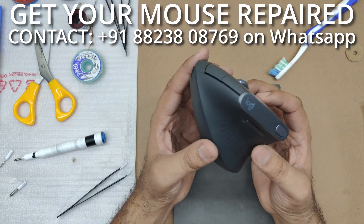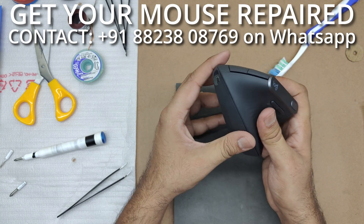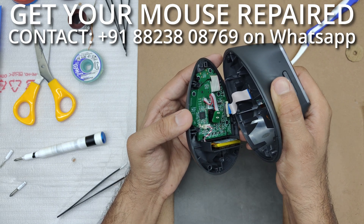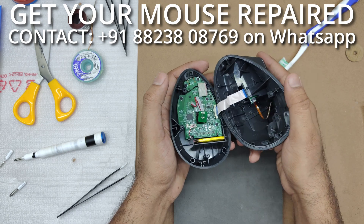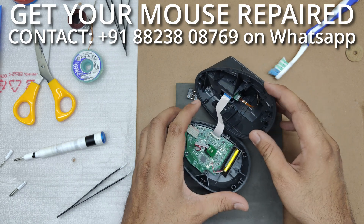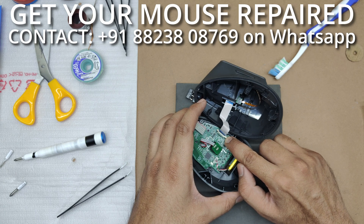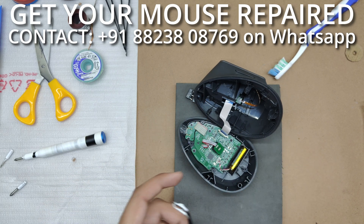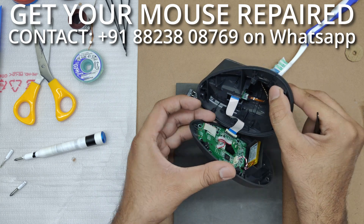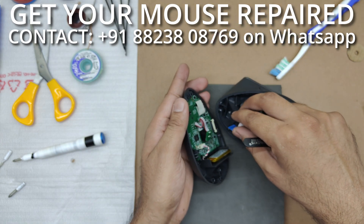I have removed all five screws. Now let's get the bottom part of the mouse off — ensure that you lift it towards the right because you don't want to damage the ribbon cable. Before you pull the ribbon cable off, you will need to lift this plastic piece up a little from both sides. You can use your nails or a tool like this.